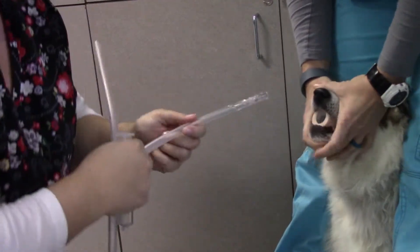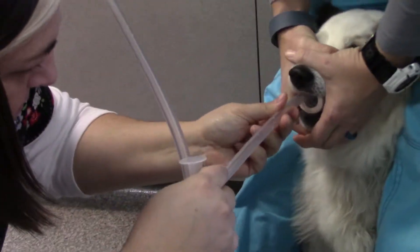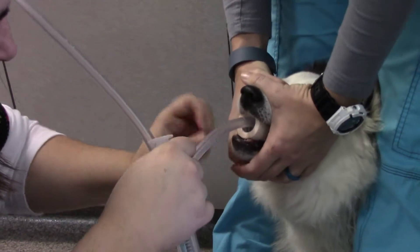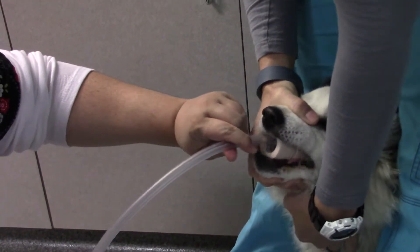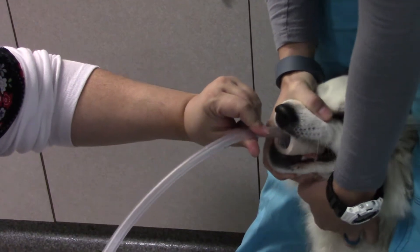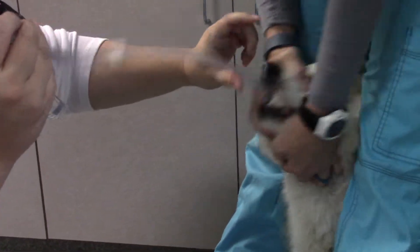I think it doesn't have any canines to hold it in. It doesn't. You're fine. Okay, bud. Good boy. It's okay. It's weird, huh? Don't fight it. You're fine. Good boy. You're fine. Almost there, Andy.